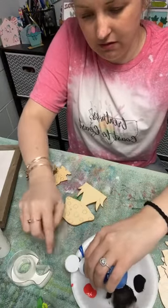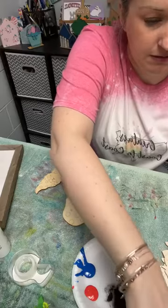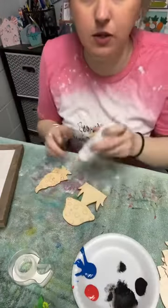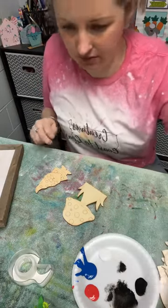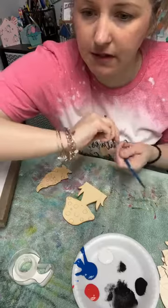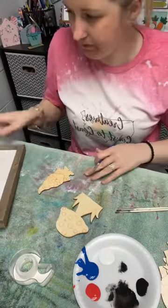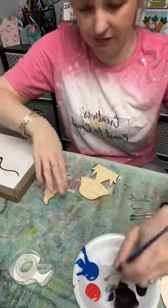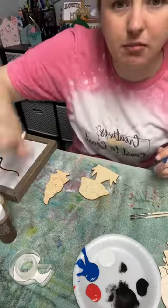I like to use Apple Barrel for my stuff. These colors are Two Blue and Flag Red, and then just any white — some of them have different whites and they all look the same but they have different names. I'm going to use brushes for this part. I think I'll paint this pretty similar to what I did on the last one — red with white dots — and then I used probably these two brown colors.